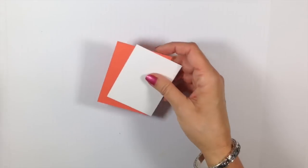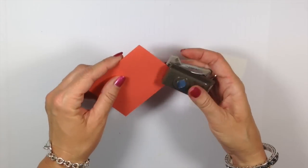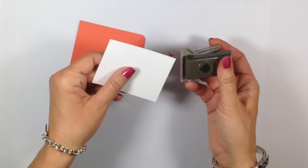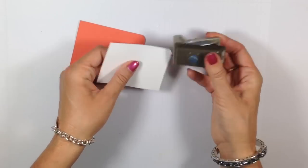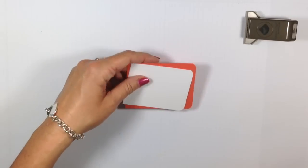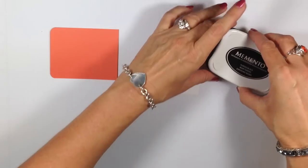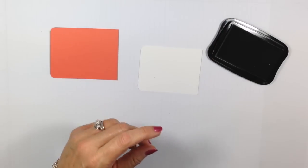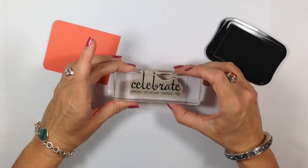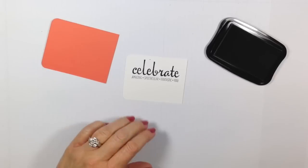I'm going to move everything out of the way and work with these two pieces. I have my Project Life Corner Rounder and I'm going to round just two of the short ends — not all four sides, just the two short ends — so they can layer together really nicely. Now we're going to do some stamping. Starting with the Whisper White, I'm bringing in my Memento Tuxedo Black ink pad. I have the 'Celebrate' stamp — this is from Fabulous 4 — and we're just going to stamp that right at the top in the center, just like so.